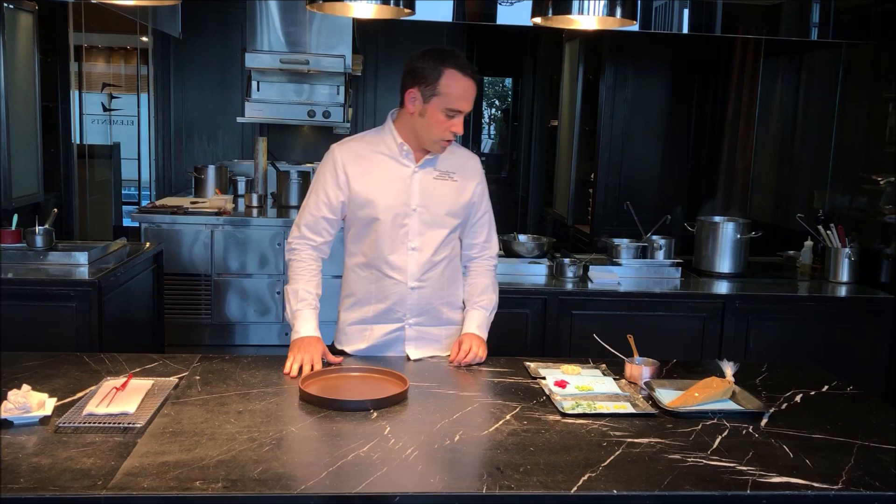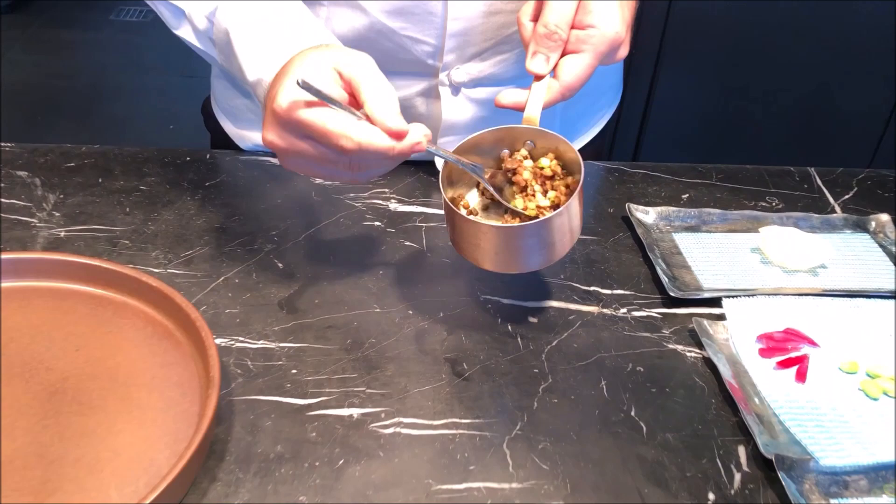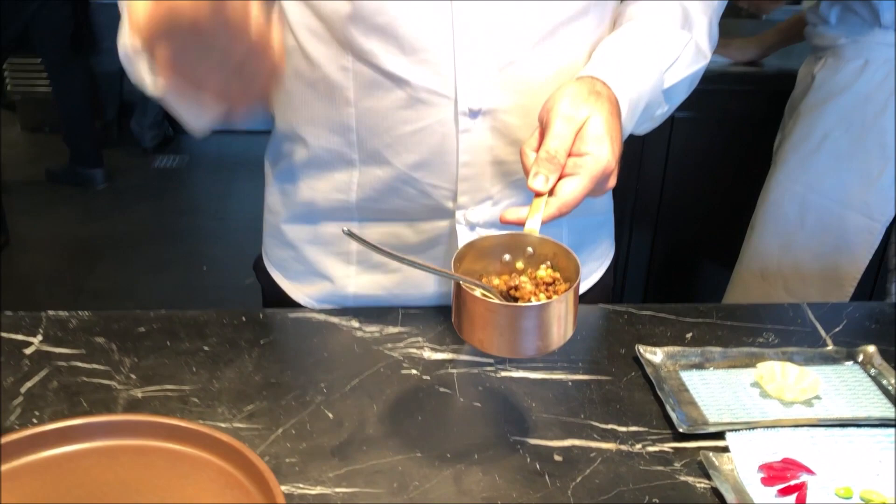So, it's going to be a duck dish. We are using a local organic duck, and we use all of it. We use the duck press as the main protein, and here we have the duck leg that we confit.